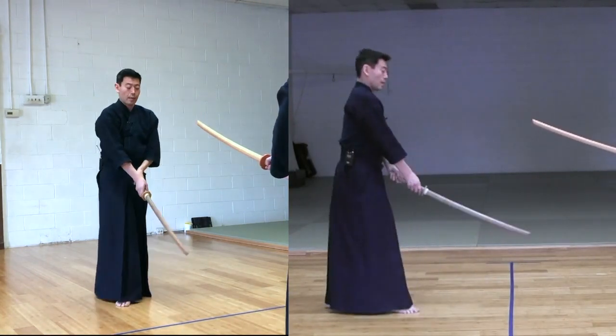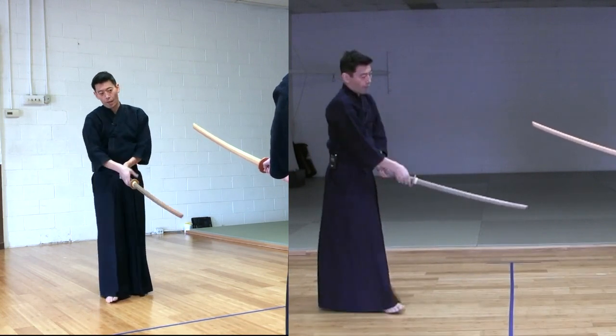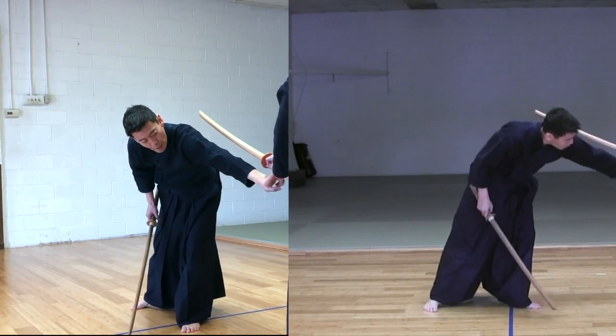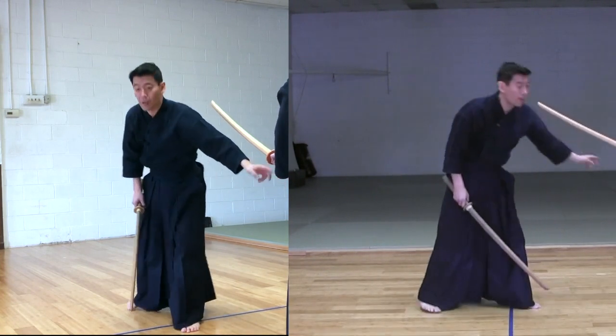Shitachi takes Gedan and Uchitachi takes Chudan. Again, Shitachi is putting pressure between Uchitachi's hands, which is in the middle of the Tsuka.